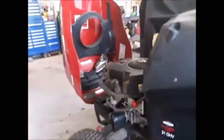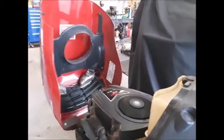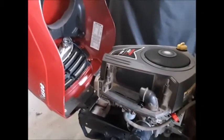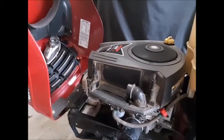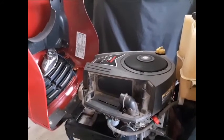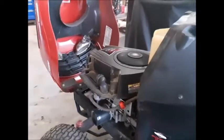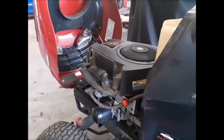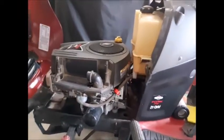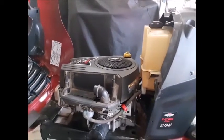Okay, here we go. So it made a liar out of me — would you know it? A little iffy, but once it started running, it smoothed out.